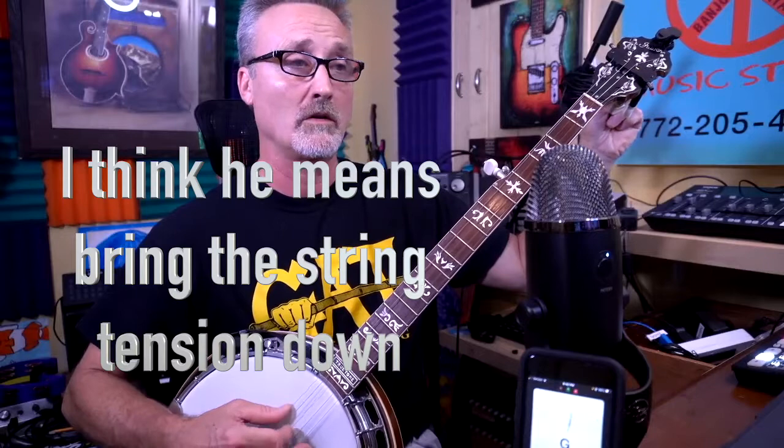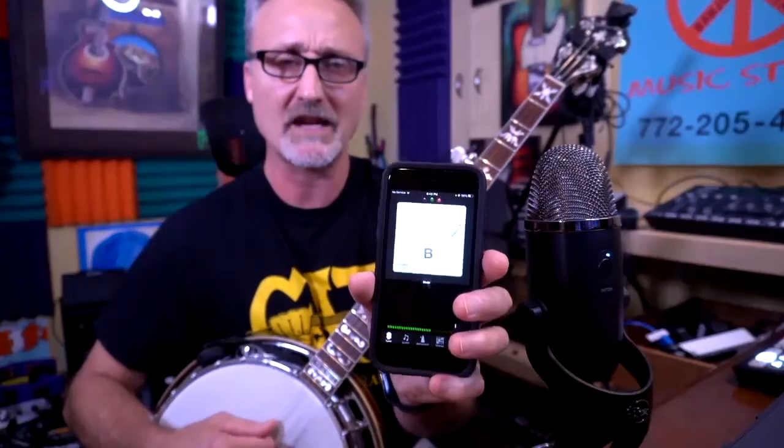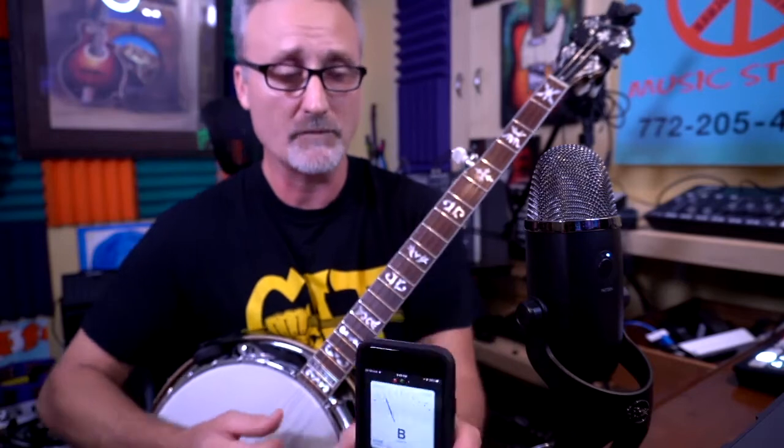Let's go to the third string, G. See how the little digital meter is way over to the right — it's pegged to the right, meaning it's way too sharp. So this time I'm going to have to bring the tuning down. On these two tuning machines, turning them counter-clockwise is the reverse — it actually brings the pitch down, which can be a little confusing. Just fool around until you get it pretty close. It won't stay in the green the whole time, but it's green more than any other color.